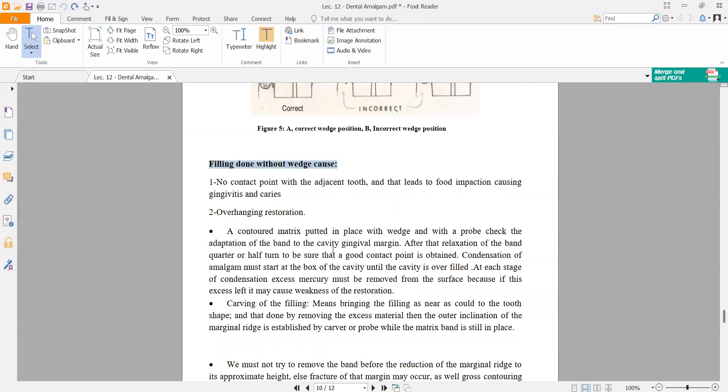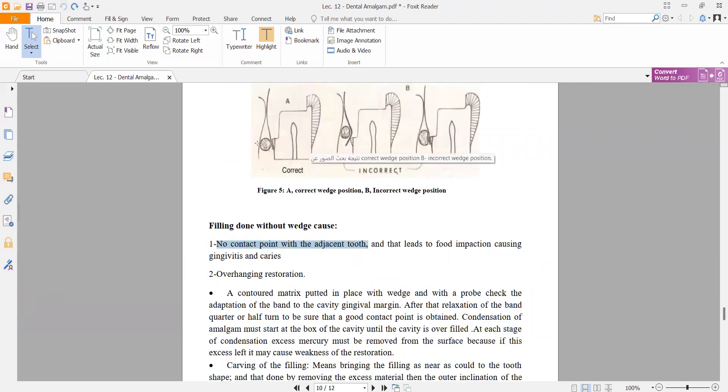Filling without a wedge will result in no contact point with the adjacent tooth, leading to food impaction and causing gingivitis. Without the wedge, there will be an empty space between the restoration and the adjacent tooth where food accumulates, and there will also be an overhang of the restoration.